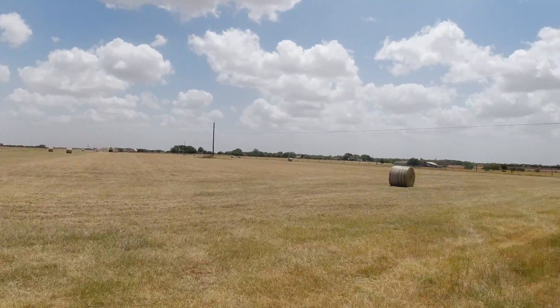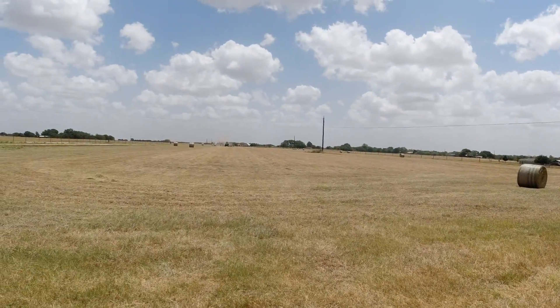Looks like Ryan's getting the hang of it. He's putting hay on the ground, making some nice bales — turning a pretty good crop, about average really. Doing great. I just wanted to show y'all.